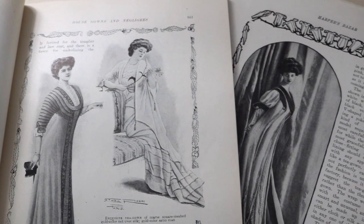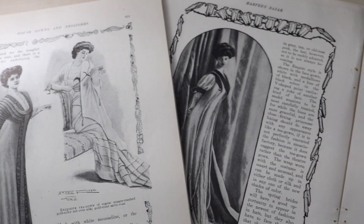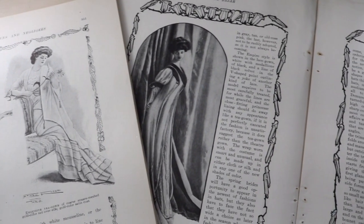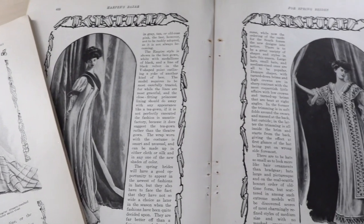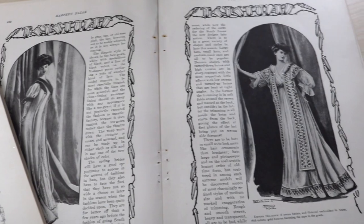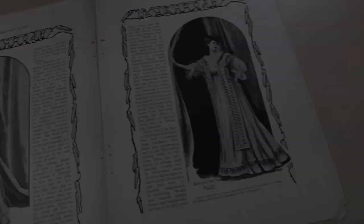These dresses were often worn without corsets and sometimes feature design elements inspired by medieval, Elizabethan, or even Georgian costume. I'll link a few posts that define them better in the description box, but these are basically really fancy robes. So pretty much my dream garment.